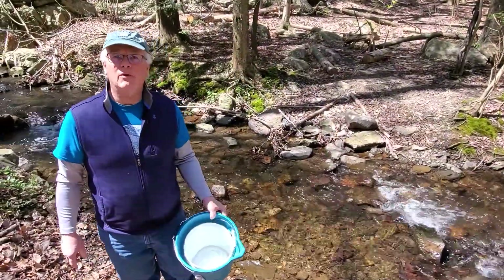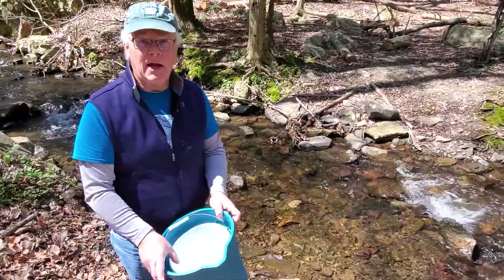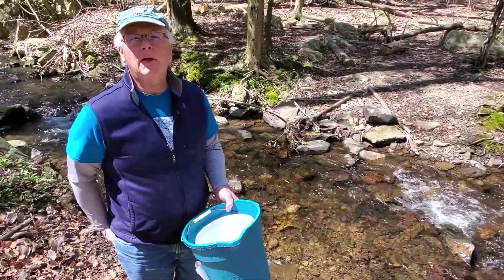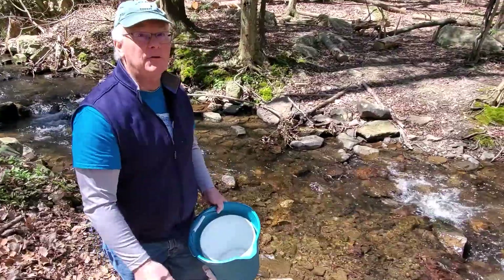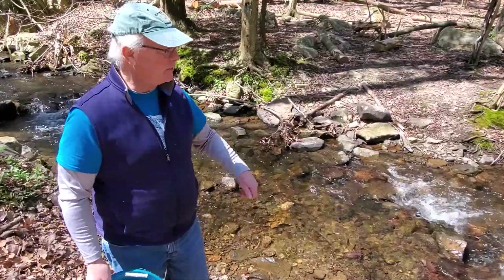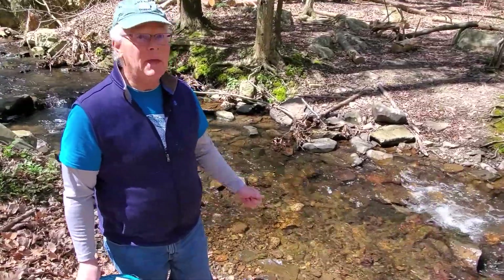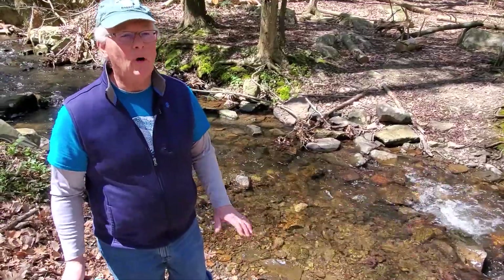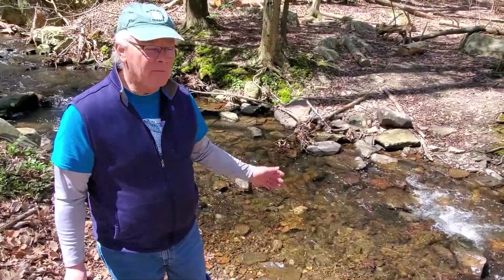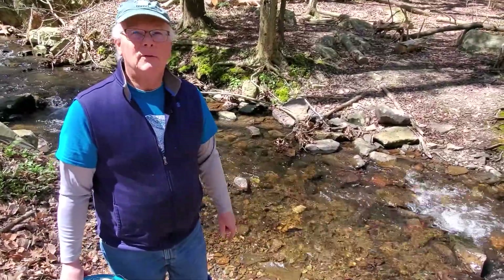I just finished returning all the macroinvertebrates back to the stream. The ones that we found tell us we have pretty good quality water here — a good number of stoneflies, a caddisfly, mayflies. Those are key indicators of high quality water, and they're right here in our stream. The water temperature matches up nicely at 12 degrees Celsius. We had a DO of around 10 to 12 parts per million of dissolved oxygen — a great number. And the pH was about a 7. All of those things work out very nicely. We have one way of proving we have quality water by looking at the bugs that live in the water — we call them macroinvertebrates.